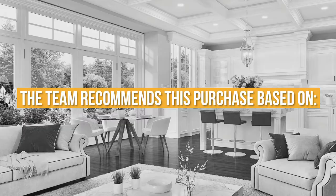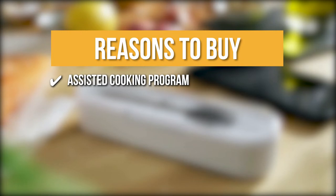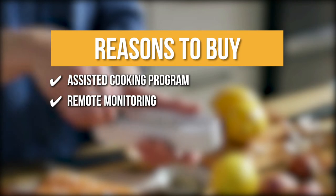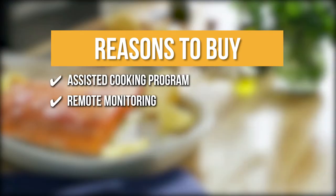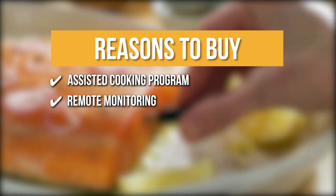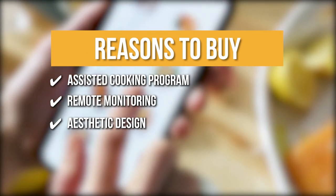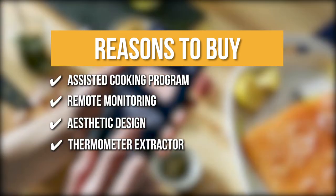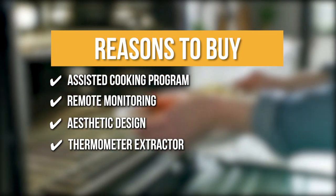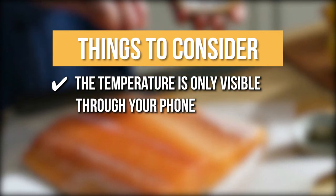Trustedshoppingguide.com has awarded the Yummly Wireless Smart Meat Thermometer a 4 badge rating. The team recommends this purchase based on the following. Assisted Cooking Program: you may pick from pre-programmed cooking plans to help you with your next steps, or you can switch to the manual cooking mode for complete control. Remote Monitoring: using its Bluetooth feature and mobile application, you can monitor the temperature throughout cooking with no strings attached, up to 150 feet away. Aesthetic Design: the thermometer has a minimalistic design and a wooden dock for storage and charging purposes. Thermometer Extractor: this helps protect your hands when you remove the hot thermometer from your food. The thing you should know before you buy is the temperature is only visible through your phone.